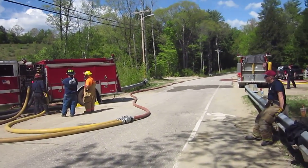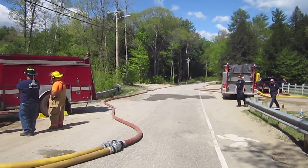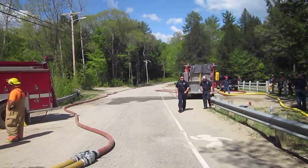We are now going to add another pumper, which is going to be a middle relay pumper, and we'll see what it does. We're going to drop it in around the 1,500-foot mark.